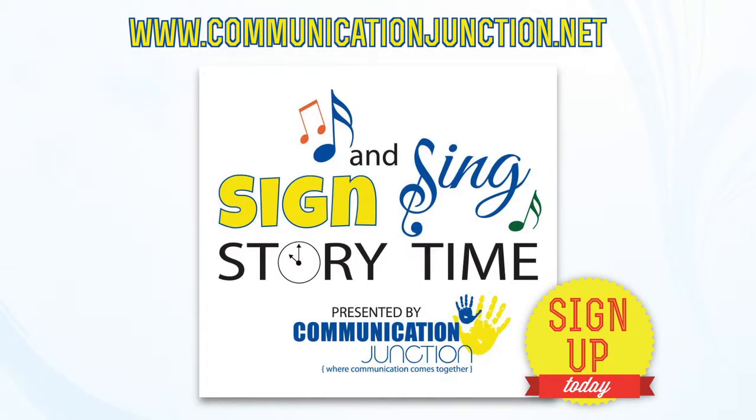I'd like to leave you with this one last thought. Children are born ready to communicate, and it is our responsibility as parents to give them the skills to do so. Signing not only accomplishes this goal, but it also helps our children create a lifelong love of learning and helps us create a lifelong bond with them. See you next time. Bye bye.